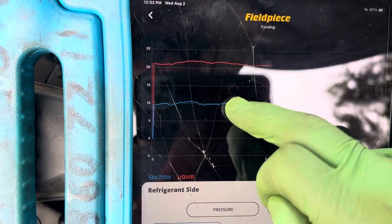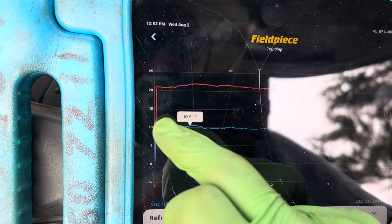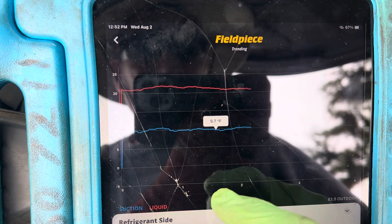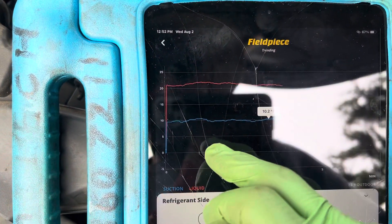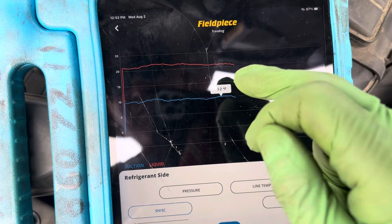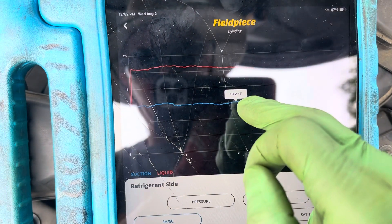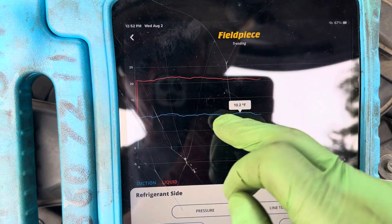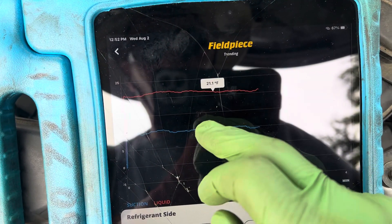Before we were doing big swings, now the superheat is reading about 9, 9.8, 10, 9.7, 10 — right there, that's our superheat, very steady. Now let's go to our subcooling: 21, 21, 21, 21 — completely stable.